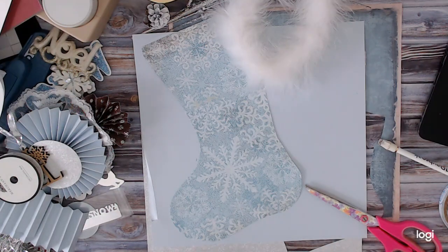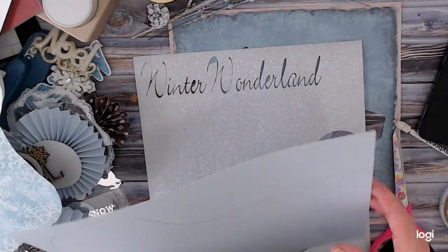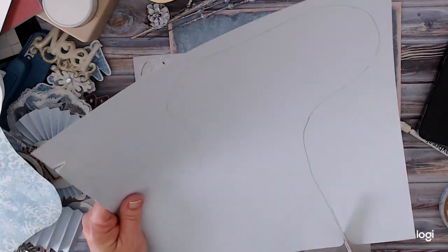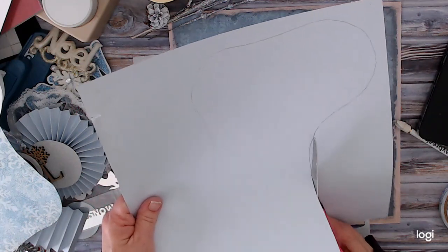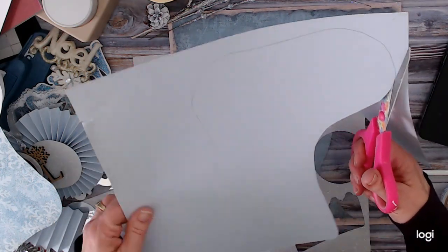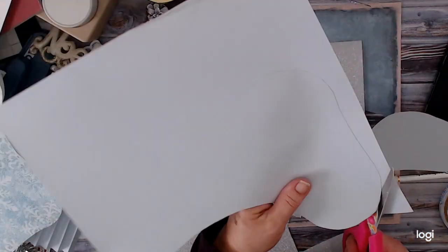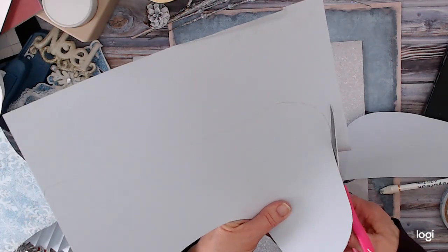That's our top part. This next part is American Crafts cardstock — I'll have to look up the color. I'm cutting these out by hand, but when I put them together if one is hanging out a little further than the other, I'm just going to trim that off to correct it, because with hand cutting you're sometimes closer to or further from the line.